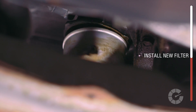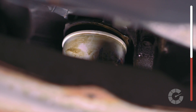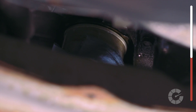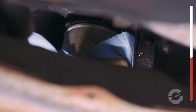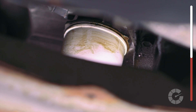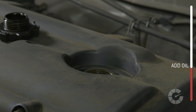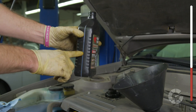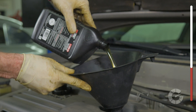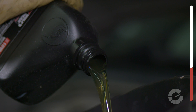Reinstall the filter by hand to avoid cross-threading. It should be easy to rotate until it's flush with the housing, then give the filter a good turn by hand only — do not use a wrench. If needed, use a rag to help grip the filter as your hands and the new filter will be slippery from oil. Now that the drain plug and filter are tight, add about 4.5 quarts of oil for this particular car, but check your manual or search online to find the correct amount for your engine.